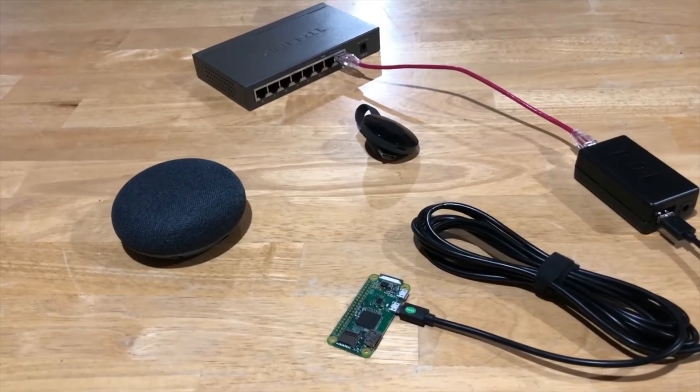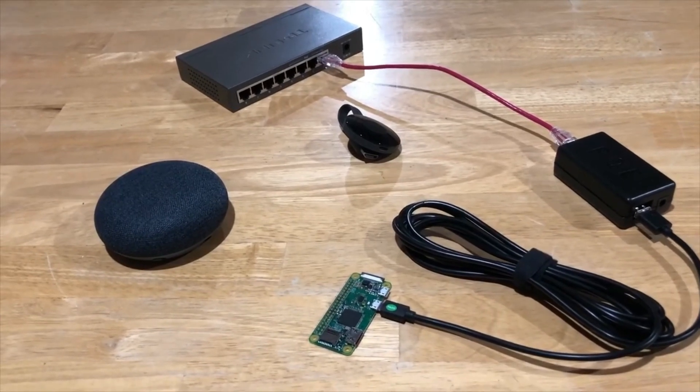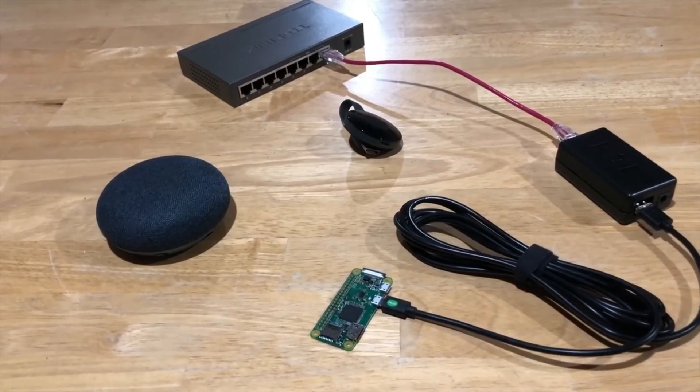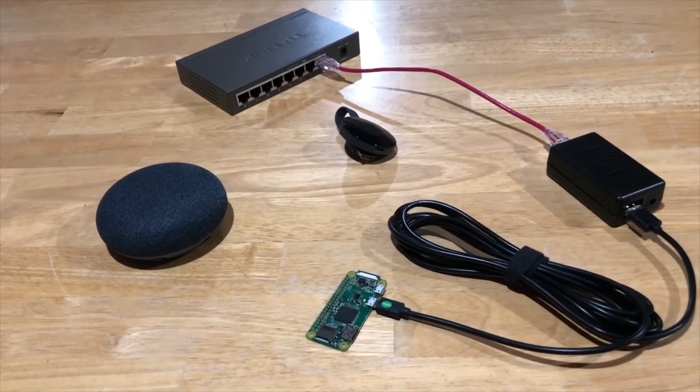It'll work with Chromecast, Chromecast Audio, Google Home Minis, and Raspberry Pis. I've tested it with the Chromecast, the Google Home Mini, as well as the Raspberry Pi, and I'm currently using the Raspberry Pi 24/7 with this solution.